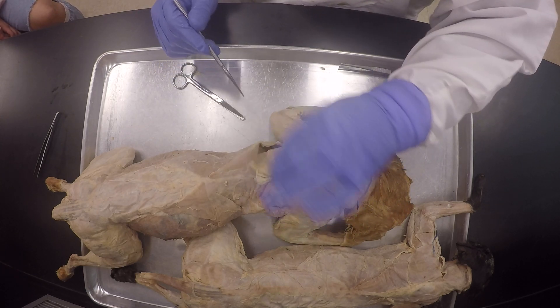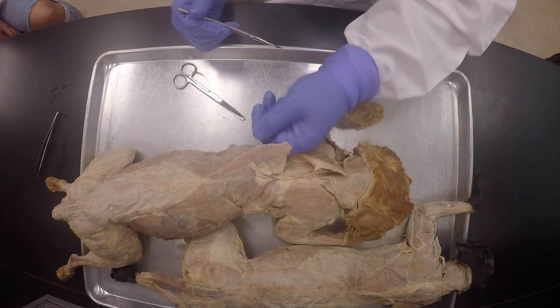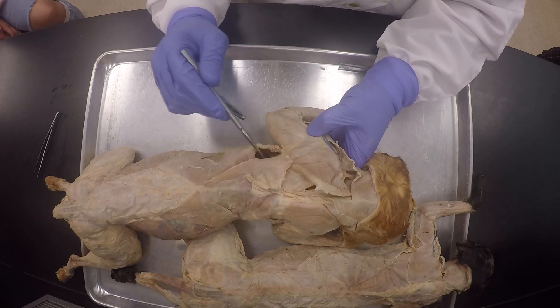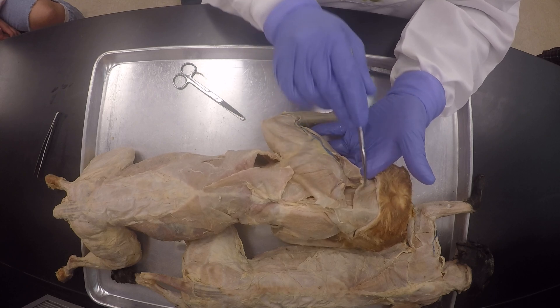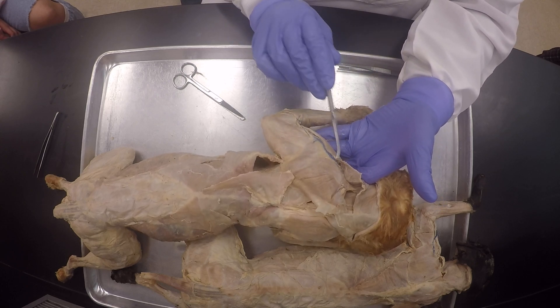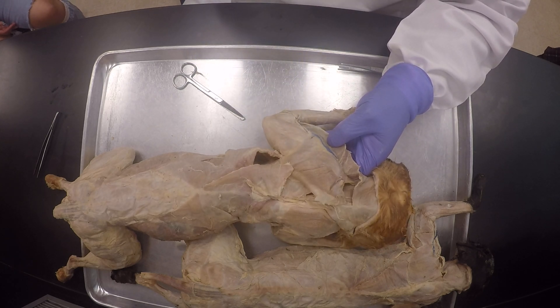You want to do that. Once you separate the spinal trapezius, then you have room to go to your latissimus dorsi. Then you just finish this off — you follow the line here, noting that at the junction of the clavotrapezius and the clavodeltoid, there's going to be tough connective tissue, so you want to work through that, as well as avoiding the blood vessel if you see it right there.